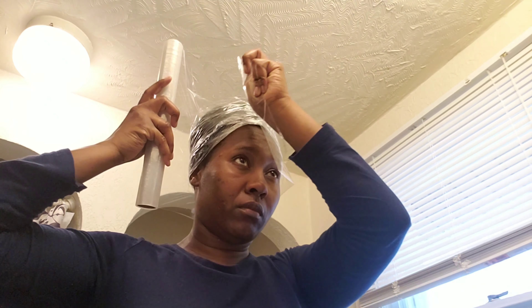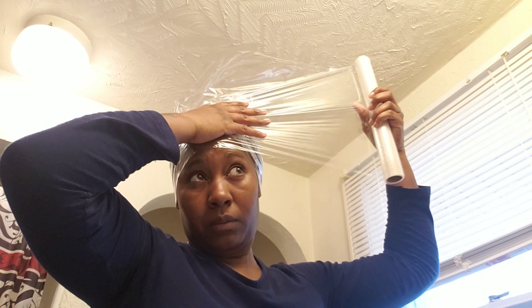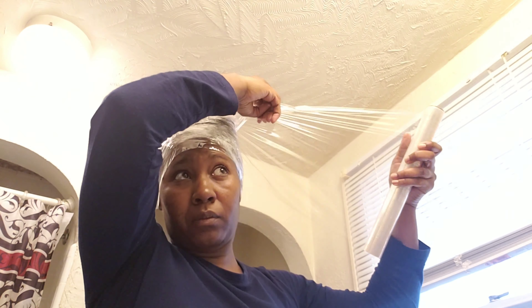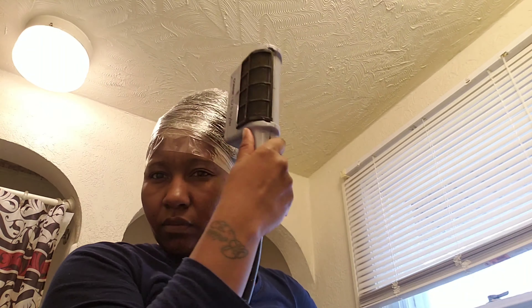I'm not sure exactly what this process does, but I think it kind of stimulates the oils that you sprayed on your hair and that you flat ironed your hair with, to bring it all together and give you nice body, flow, and shine. I don't have a hair dryer that you sit under so I'm just using a hand blow dryer, and I did this for about several minutes.